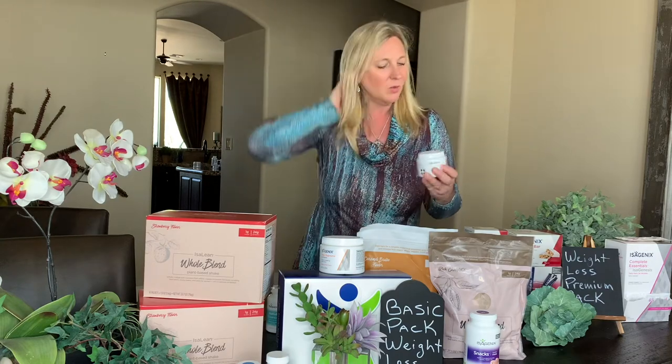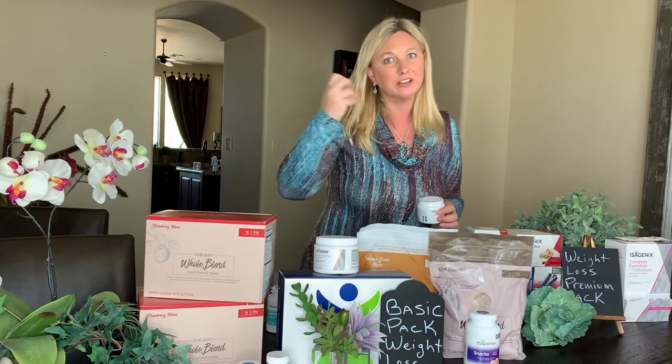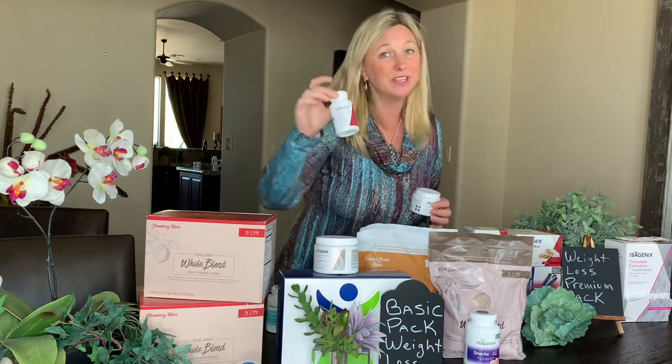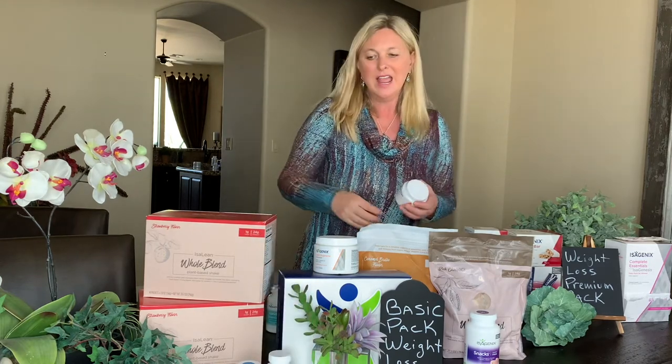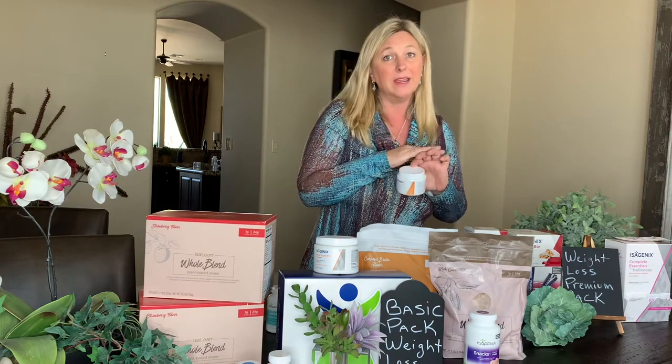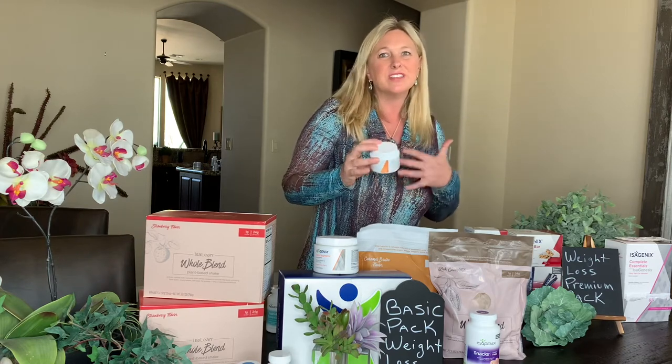Real quick, we're going to go over the cleanse day, which starts your morning off the exact same way with a scoop of Ionix. Remove that stress, keep yourself energized and feeling great. You're going to have one or two of the Accelerator pills to get your metabolism moving, get everything flowing, and get that energy moving as well. Then you're going to go right into the cleanse — you're going to do half of the bottle one day and the other half the second day. I really love when people cleanse for 48 hours, it really makes all the difference. I'd love for you to start off with two shake days and then go right into the cleanse days.